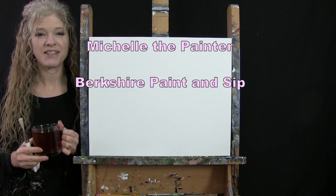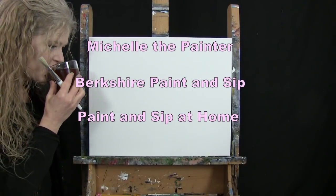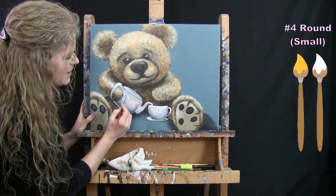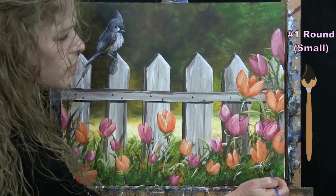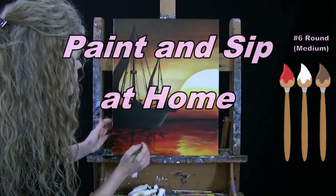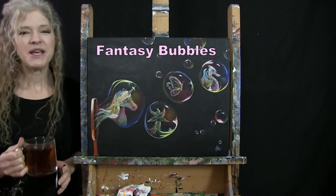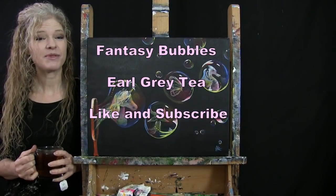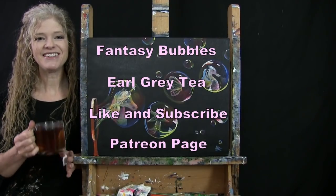Hi there, I'm Michelle the Painter from Berkshire Paint and Sip, and this is Paint and Sip at Home. Today I'm going to be painting fantasy bubbles and sipping on my Earl Grey tea. If you enjoy this process, I hope you like and subscribe to my channel and check out my Patreon page where you'll find additional painting perks. So let's get painting and let's get sippin.